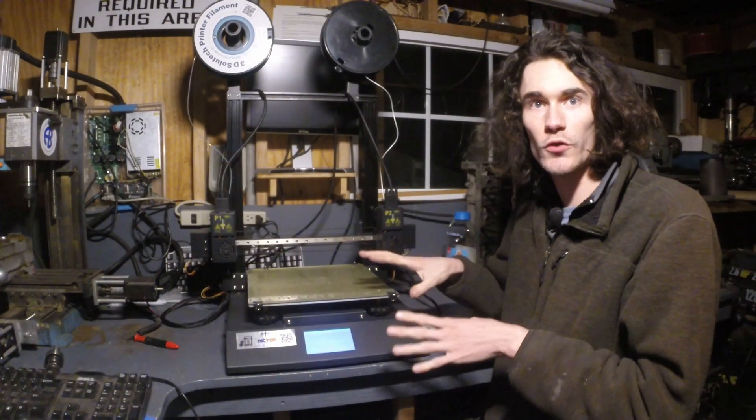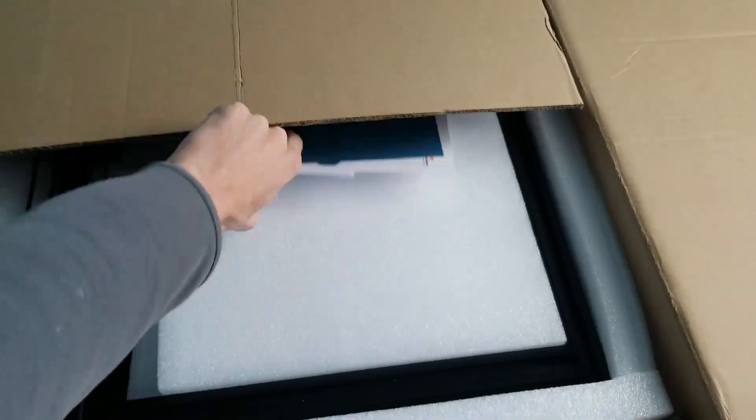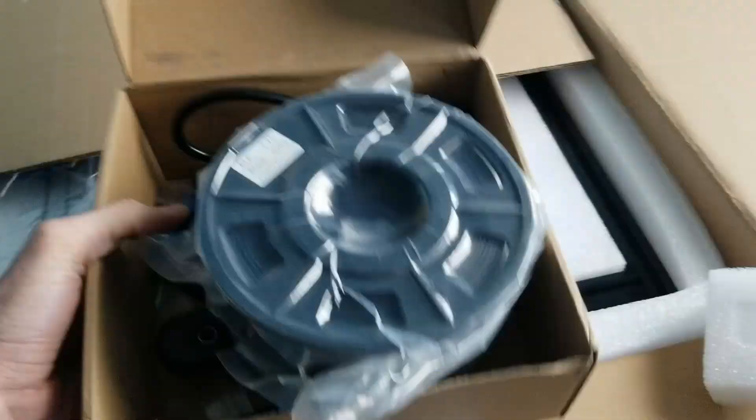So first off, full disclosure — this machine was purchased on a generous discount from Hictop themselves as an Amazon return. The two problems that I have with the machine out of the box are strictly because it was a return, not because it was a production issue. I thought I'd clear that up right now.